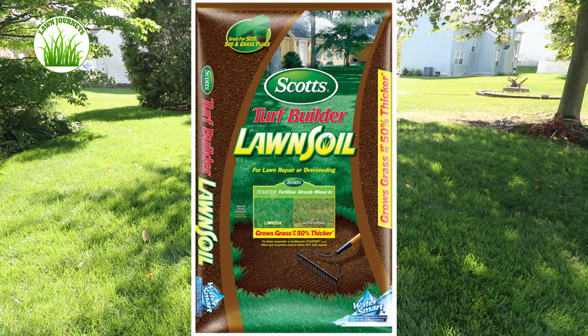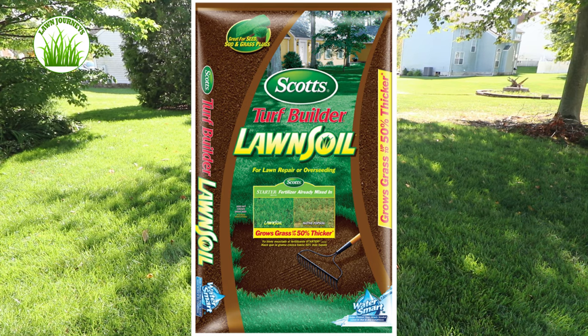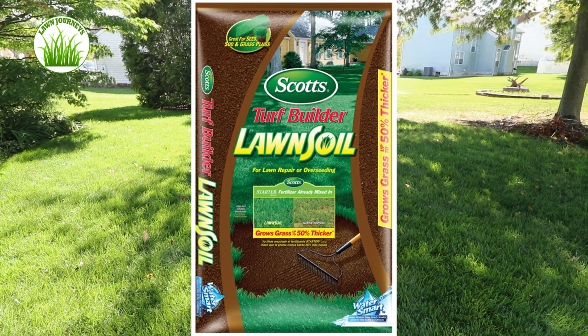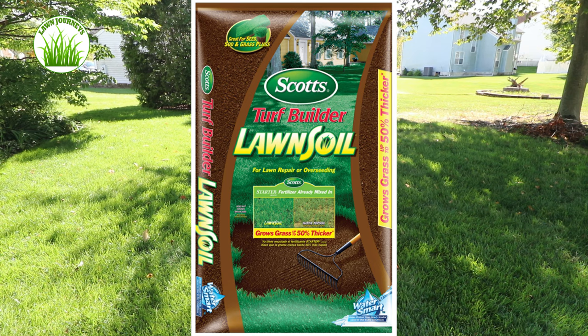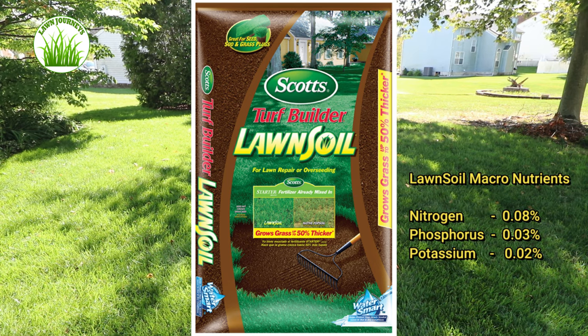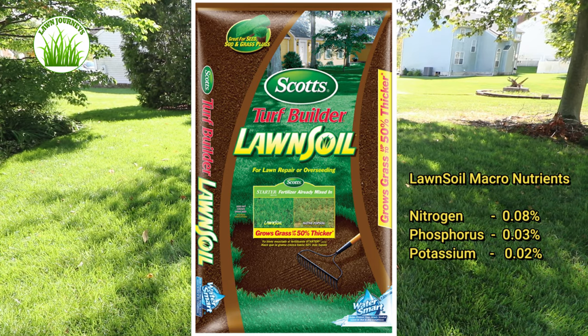The ingredients are formulated from materials including one or more of the following: peat, composted forest products or compost, sphagnum peat moss, a wetting agent, and fertilizer. The lawn soil macros are as follows: 0.08 nitrogen, 0.03 phosphorus, 0.02 potassium.